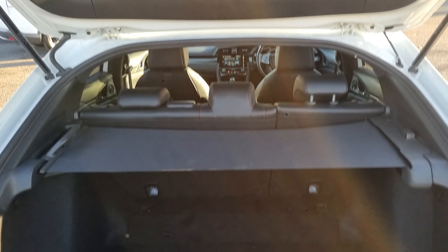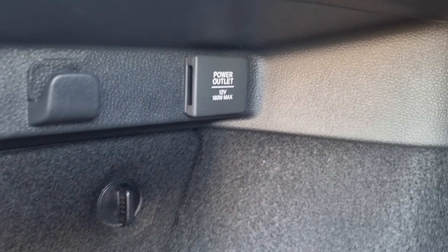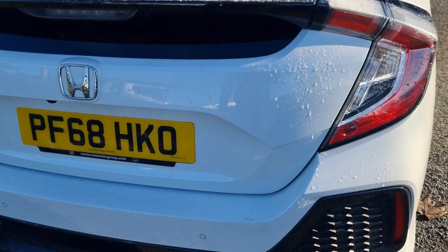The privacy shelf does ensure maximum privacy into the tailgate if you have any belongings, and it teams up with the cover just there to provide extra privacy. We've then got a 12-volt power outlet just there as well, in case you're wanting a cooler box in the rear if you're doing a long distance journey.